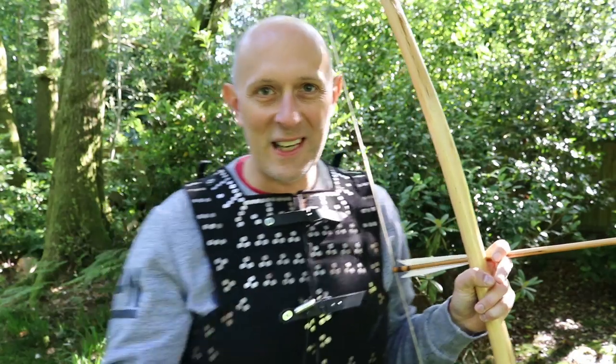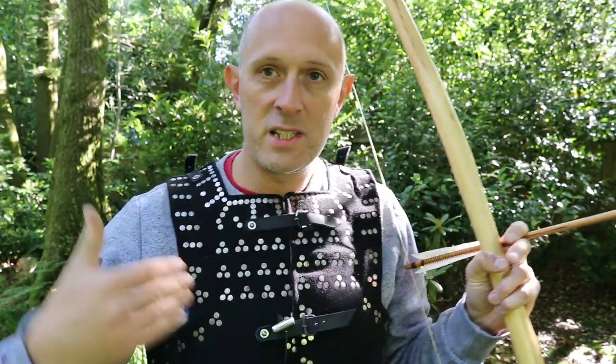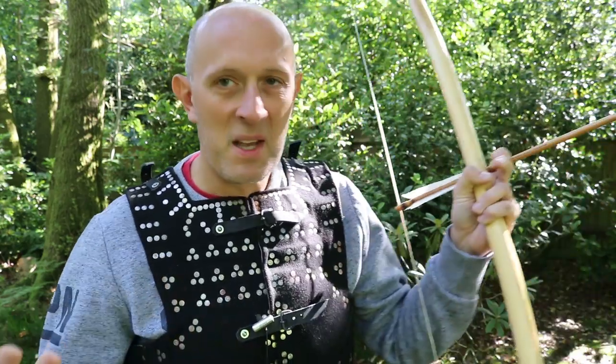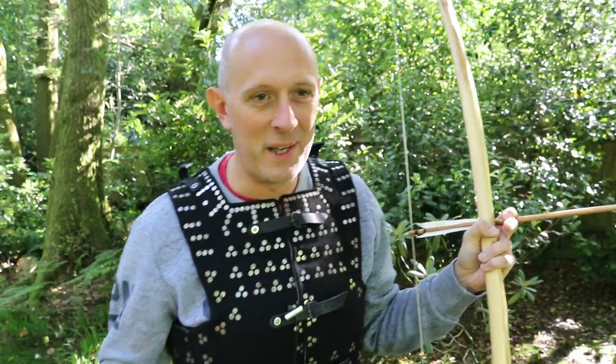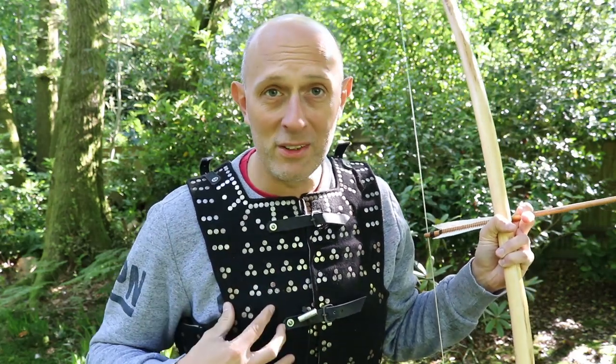Hey folks, Matt Easton here, Scholar Gladiatoria. Let's talk a little bit about archery tests versus armor. I've got a 15th century style brigandine I'll talk a little bit more about in a second.